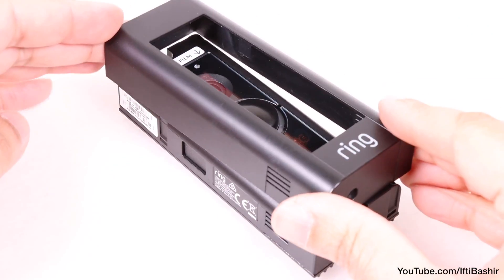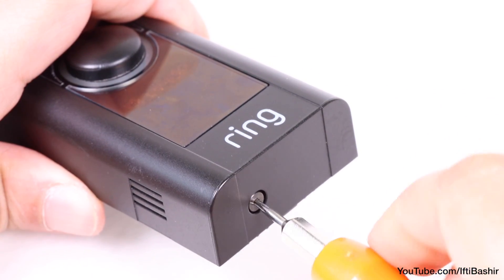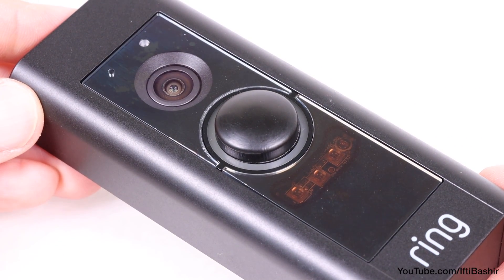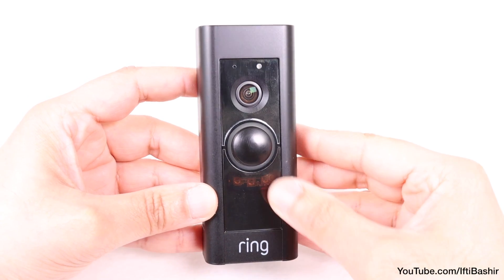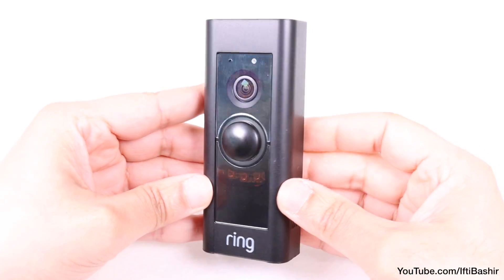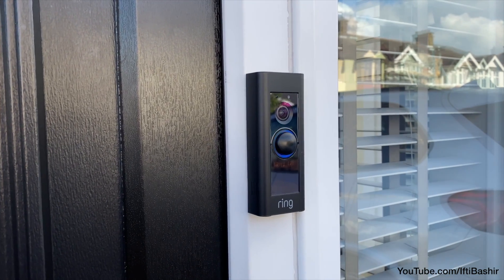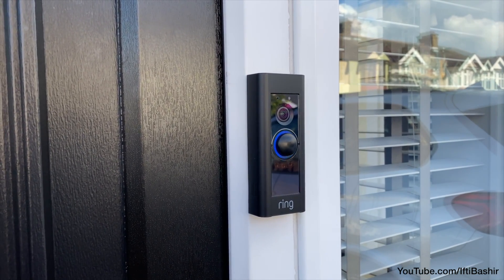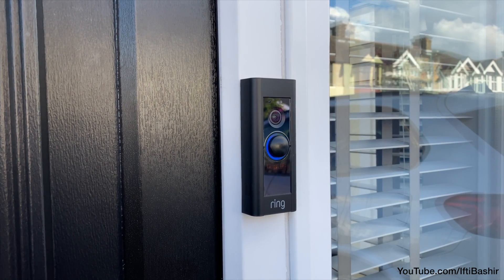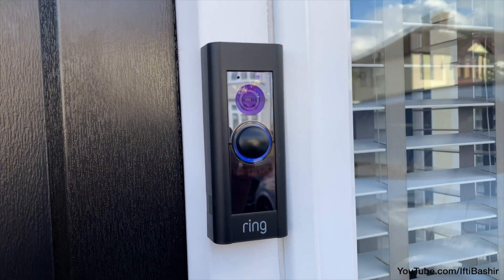All that's left is the final top cover and the security screw holding it in place, although you'll probably want to mount the doorbell back into position first. Give the button a couple of presses to ensure it feels normal, providing a good tactile click each time. If you followed everything precisely, you should be able to apply power and after a few minutes while the doorbell re-establishes itself onto your network, test the button again while live to ensure everything works as normal. Congratulations — you've just repaired your own doorbell button and saved the cost of an entire doorbell replacement.